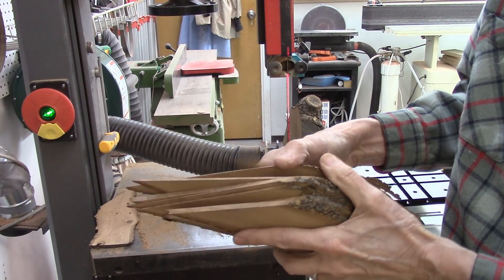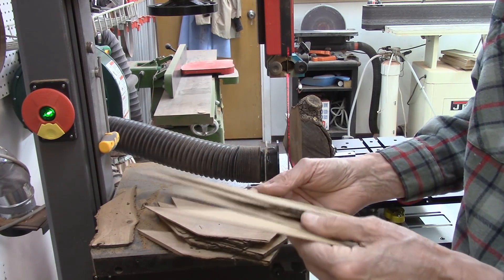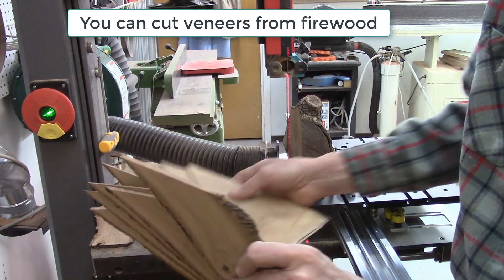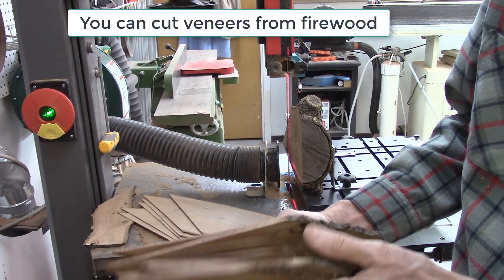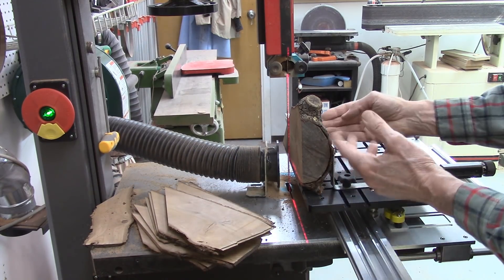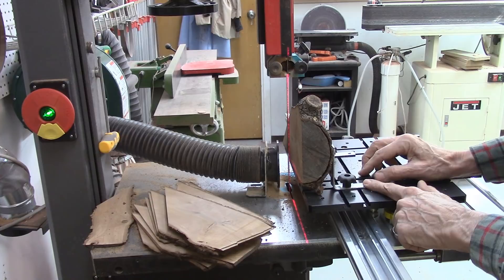I made a bunch of slivers there — 50 thousandths of an inch thick. All these pieces here were 50 thousandths of an inch thick, so you can certainly make veneers off the log. I also made some other pieces 100 thousandths and a quarter inch thick. It's just a matter of how you mount the log using various clamps and jigs — in this case I used two L-brackets and actually screwed the log to the L-bracket, and that worked pretty well.